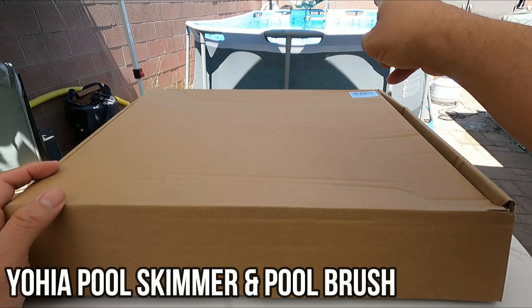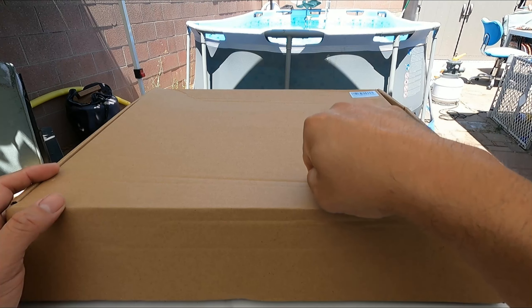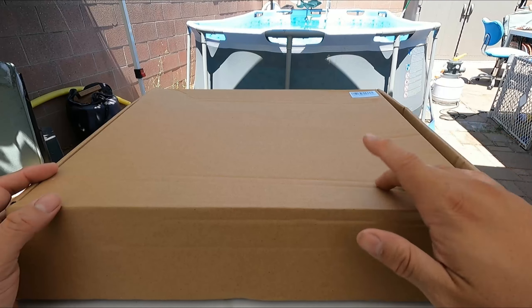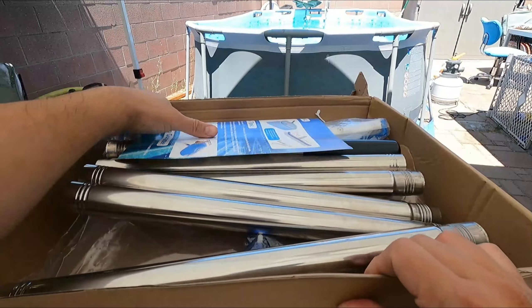Alright, today we have a pool that we need to clean, so we ended up getting one of these poles so we could fish out any kind of particles — dust, bugs, leaves, anything. This thing can do it, so we're going to go ahead and open it up and see what you get.